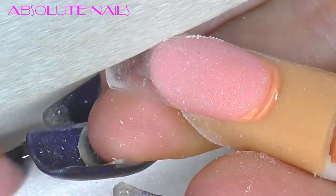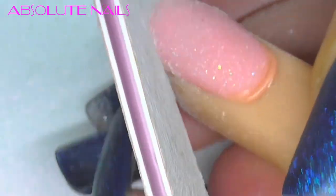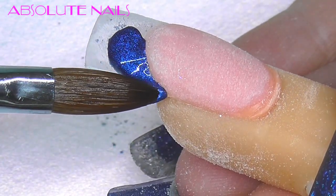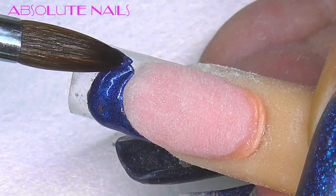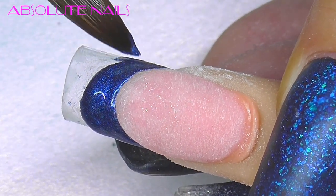With a hand file I'm just going to perfect the smile line. Next I'm going to get the sapphire satin and the silver glitter from Neos and just blend them together on the nail.